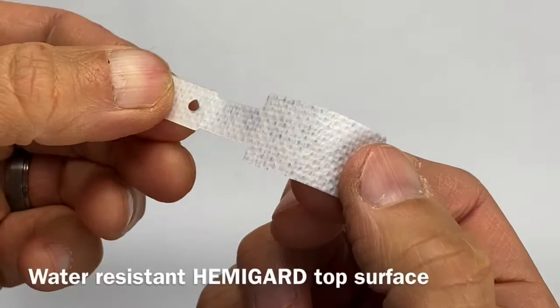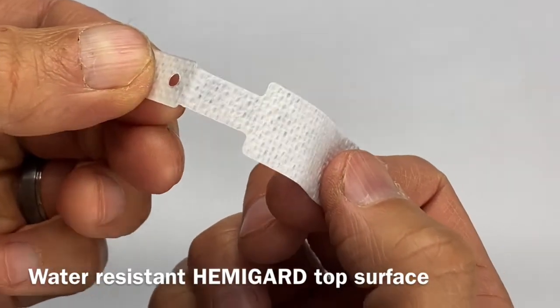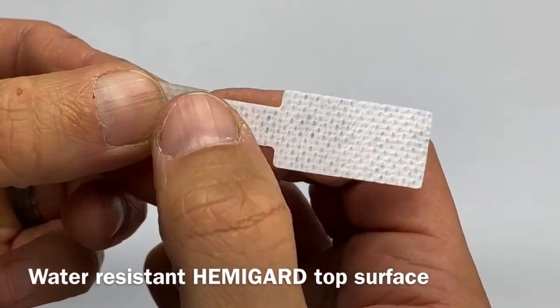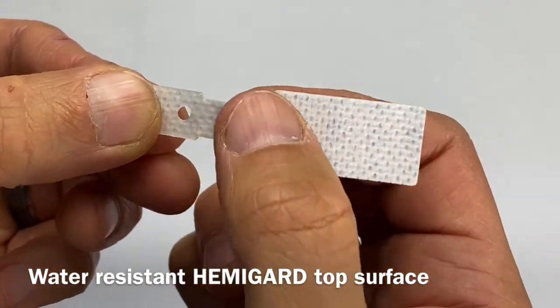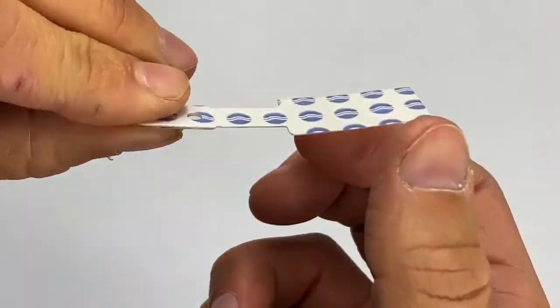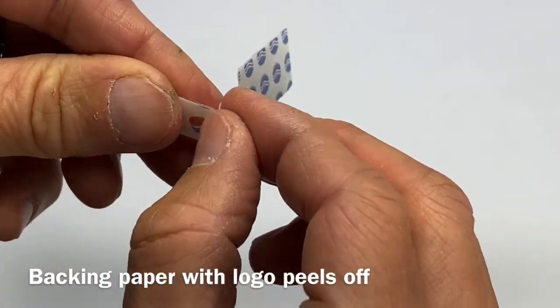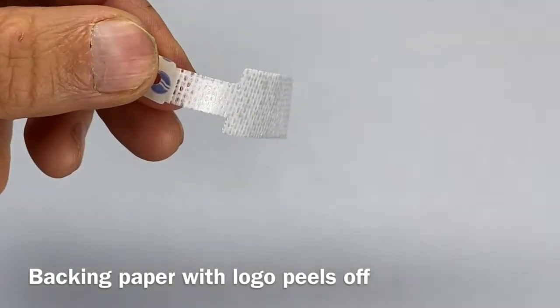There is a top portion that extends approximately three-quarters of the length of the HemiGuard that's water-resistant and allows easy wiping. On the back of the HemiGuard, which is the adhesive portion, there are two pieces of backing paper. I'm just going to remove one of the backing papers right now.